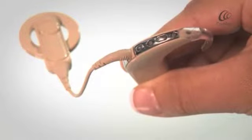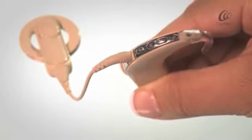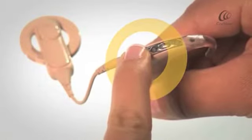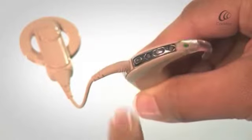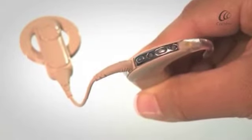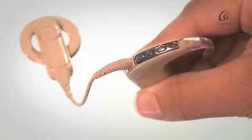To switch on the sound processor, press and hold the lower button until the LED light turns green. When your processor is not attached to your implant, the LED light will flash orange.